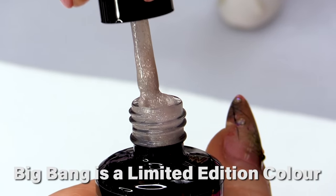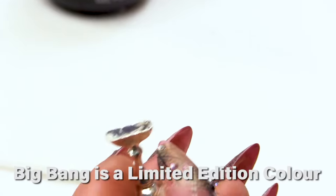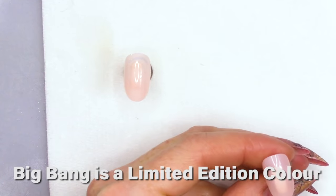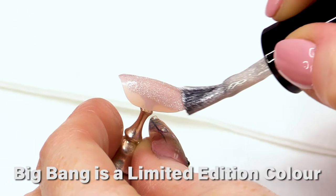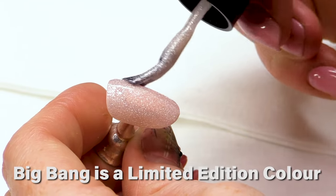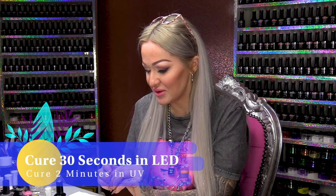This is called The Big Bang. It looks like a frosted silver. It is a little bit thicker than a normal gel polish, but it does paint nice and thin. Let's guess what colour it's gonna go — I think it's gonna go purple. I don't know why but I thought purple. Let's have a look what happens. I'm gonna put it in the lamp and give it a cure.